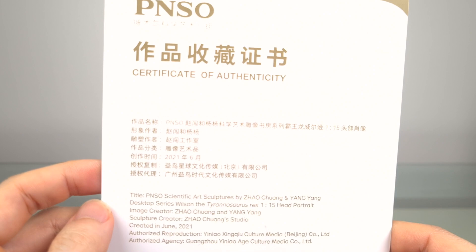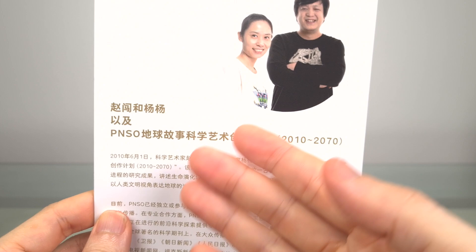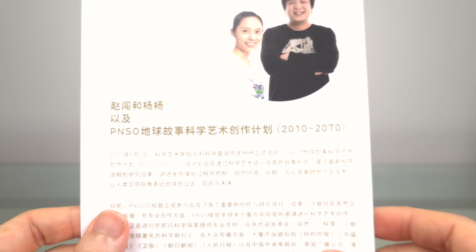Then you have a certificate of authenticity, and a brief background of P&SO with founders Zhao Chuang and Yang Yang. Always nice to put faces to the people behind the products that you love. I don't think I've seen Yang Yang before, though Zhao Chuang of course appears in many of P&SO's videos on their YouTube channel.